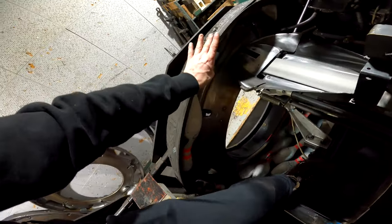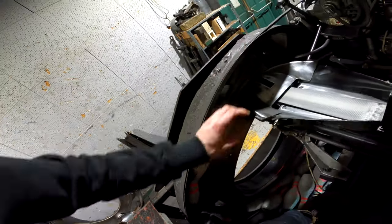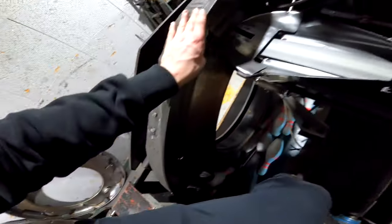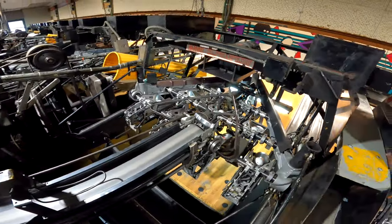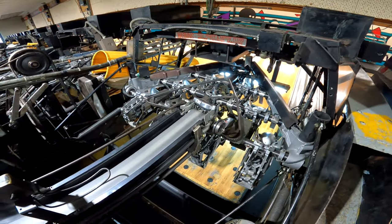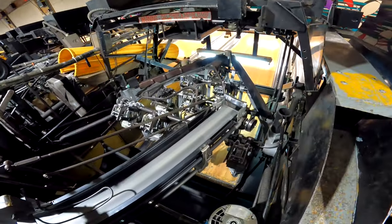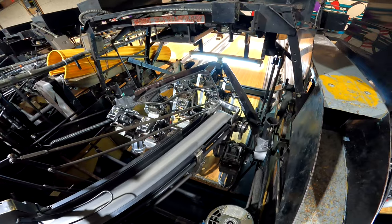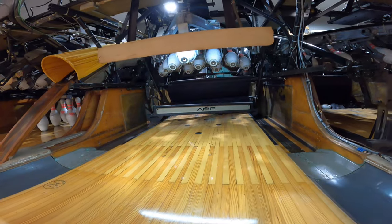Rotate your pin elevator wheel and throw pins into the cups that are missing pins. Once you have all 10 pins in the table, index your distributor back to the 7-pin side and it will spot a full set of pins — your jam is now cleared.